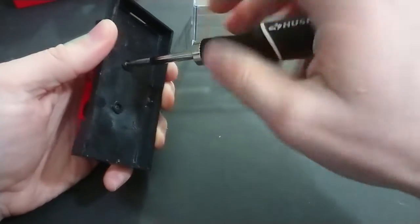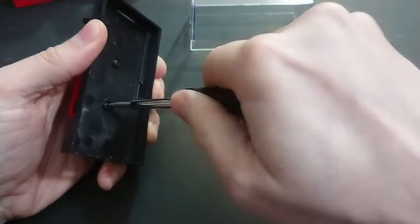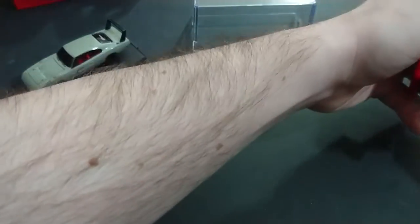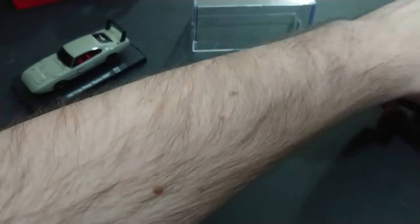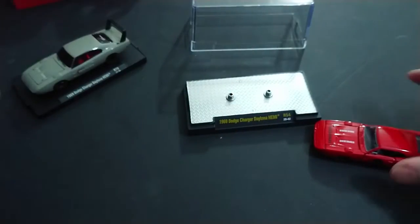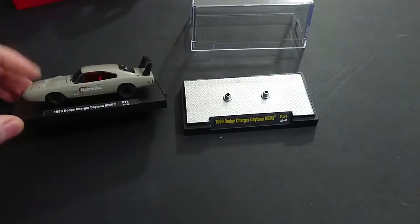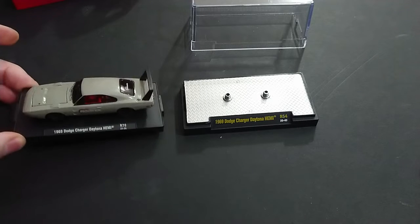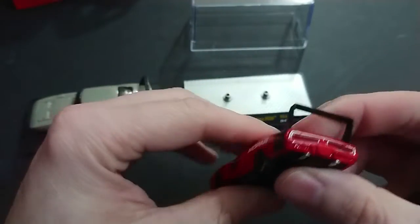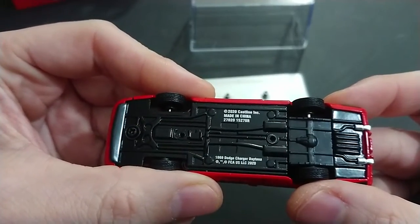They've gone back to the black screws — I don't see why they don't standardize that across all their lines. From the last video you'll remember the silvery screws, similar to computer screws, which are easy to strip. These ones too, if you don't know what you're doing, you'll absolutely destroy them. Comparing the bases: this one looks more showy, and then there's the very plain base of the Day Auto Drivers version — basic enough. The hood does not open whatsoever.